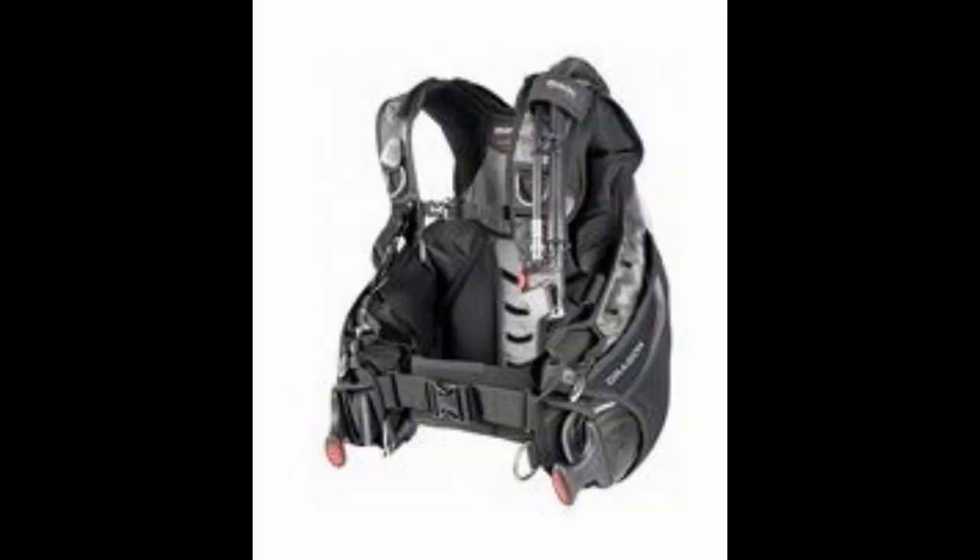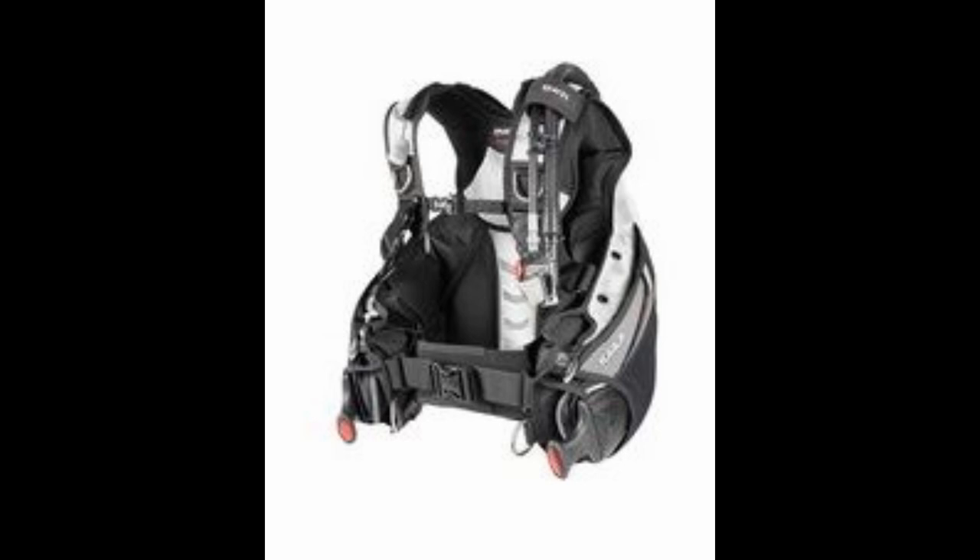Next we've got the Marius Dragon SLS and the Marius Keila SLS. Both are super comfortable, stable, yet tough and durable. The air cell slides on the shoulders have increased comfort when inflated, and the position of the corrugated hose retaining can be adjusted. They both have the high lift air cell with dragon winglets, smart trim weight pouch systems, and the SLS weight system with visual confirmation of proper weight pouch insertion. Also has swivel buckles — 50 millimeter on the Dragon, 40 millimeter on the Keila — high capacity cargo pockets with stretch panels, adjustable cummerbund, and a mono plate backpack which will fit a single or double tank system.